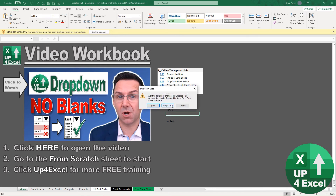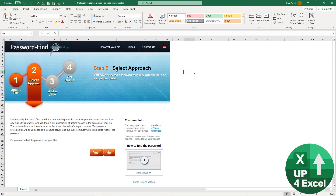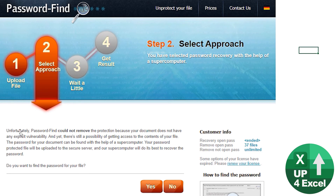What about something a bit more complicated? I also tested an xls Excel password file and got a message starting with 'unfortunately'. It's saying it could not remove the protection instantly — it would take about five minutes to try. But it says you might still be able to get it with the help of their supercomputer, and it gives you the option to send the file to the supercomputer to find the password — worth a shot.